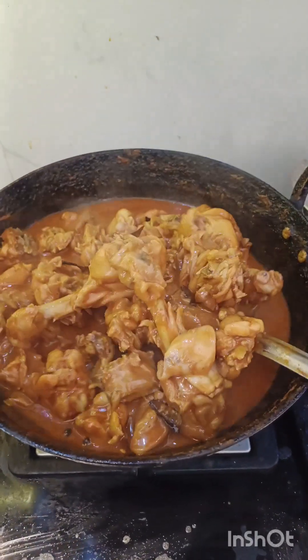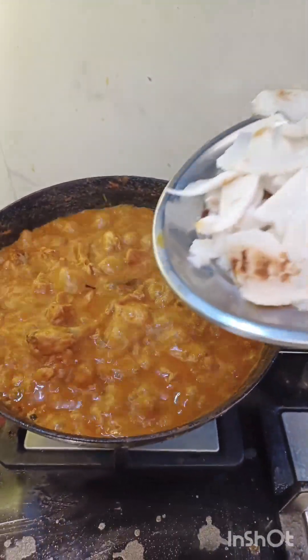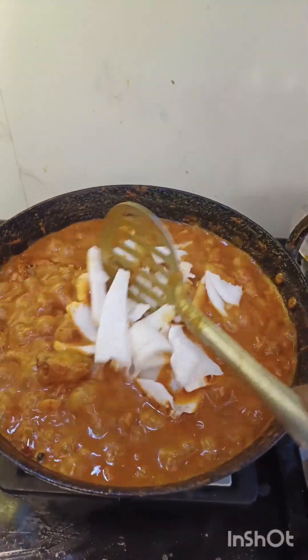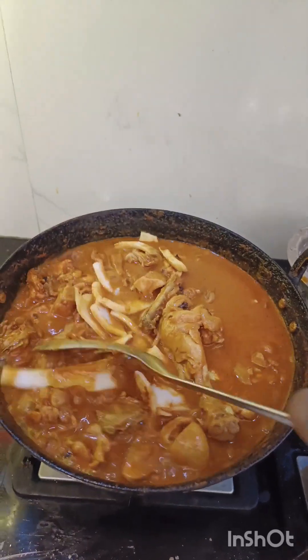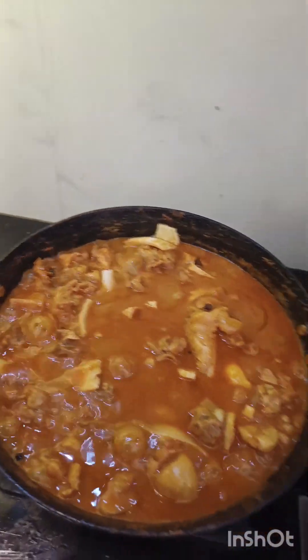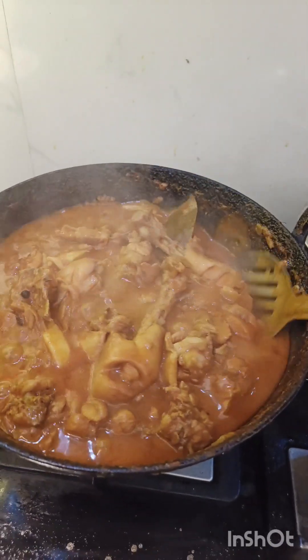Put the chicken into the side of the pan. We will cook it like this. Let's cook this for about 10 minutes.